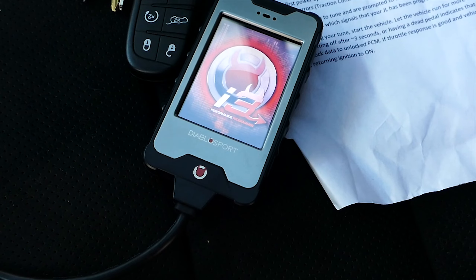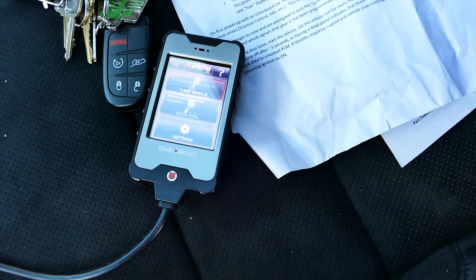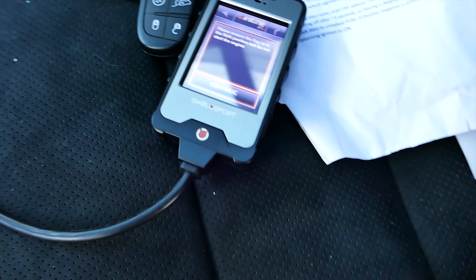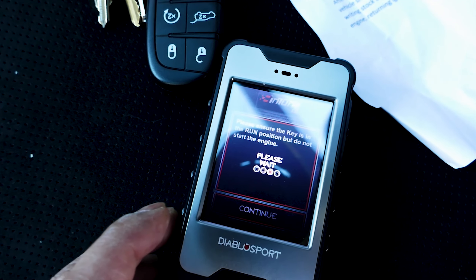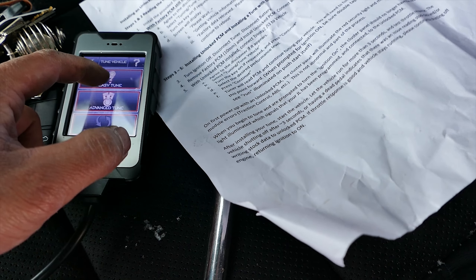Get out the tuner and plug it into the OBD2 port under the driver side dash, where it will boot right up. A disclaimer will pop up — hit yes and get into the main menu. Next, hit the Tune Vehicle tab, and the tuner will ask you to cycle the Mopar into the run position but do not start the engine. Then hit the Continue button.